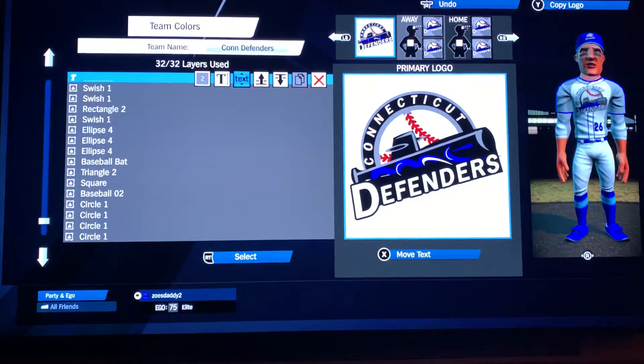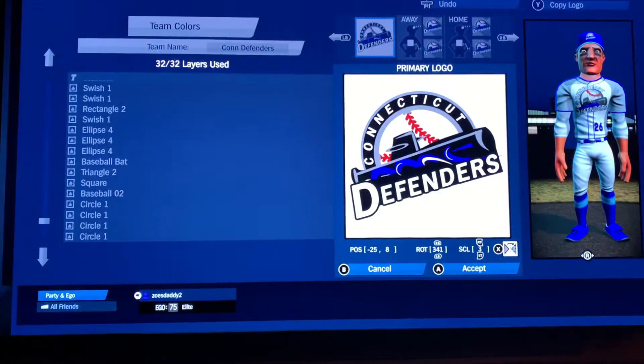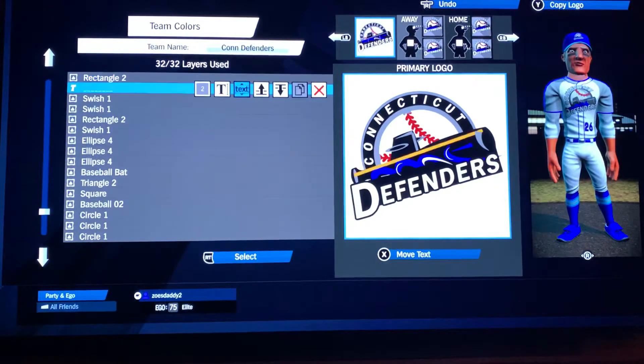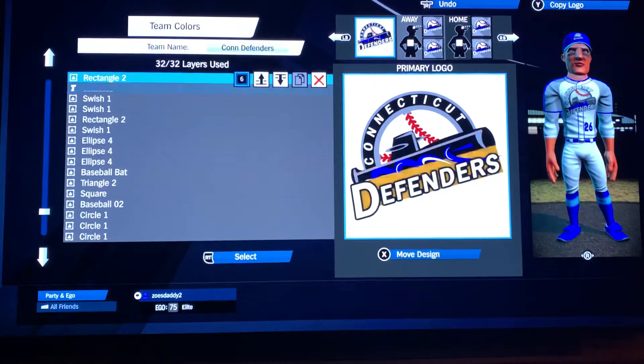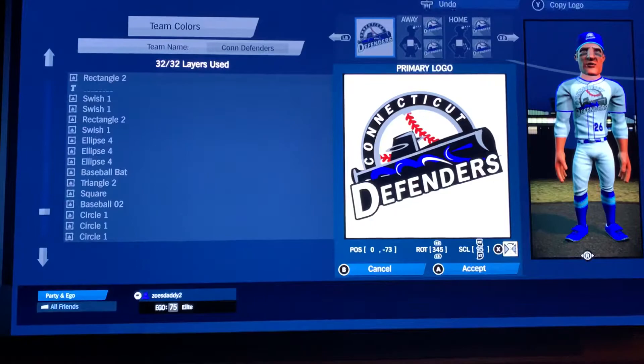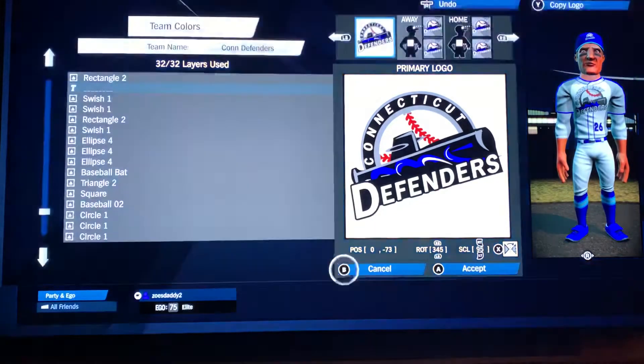Font one, of course, in gray: negative 25, 8, rotation 341, scale 3. Then rectangle two — it's for the backing of the word Defenders — in black: 0, negative 73, rotation 345, scale 95.